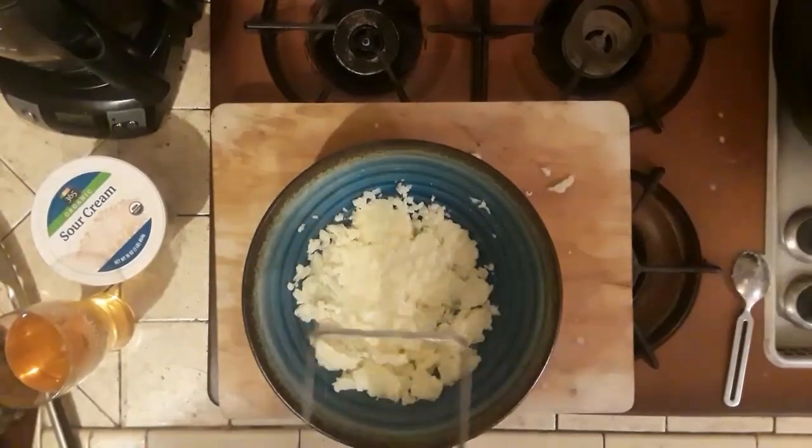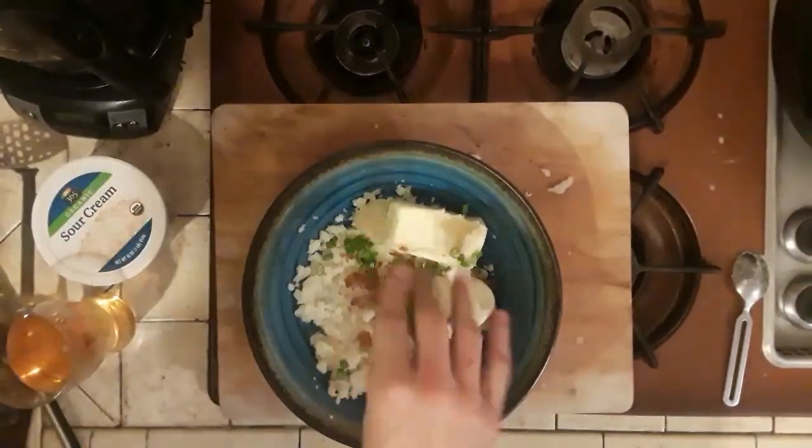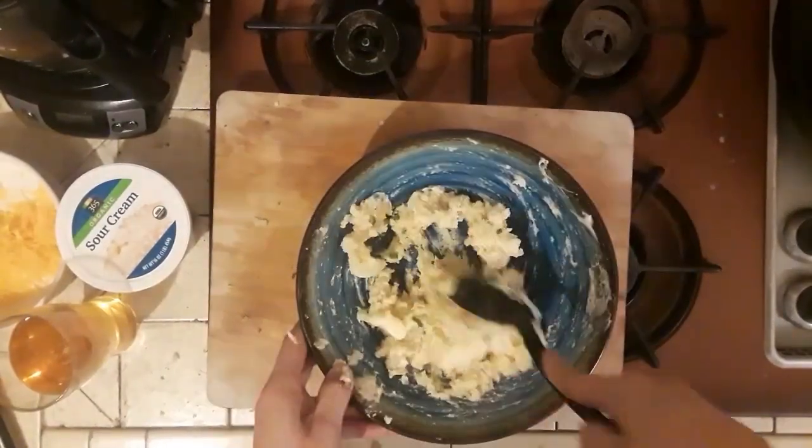Be sure to save those tater skins — no need to throw those away. Once you've got all that flesh in the bowl, go ahead and add in about half of the bacon, half of the cheese, all the sour cream, about half of the scallions, then start pouring in the milk and mix it all up real good to get a nice mashed potato type consistency. Once you've got a good consistency, scoop the mixture back into those tater skins.